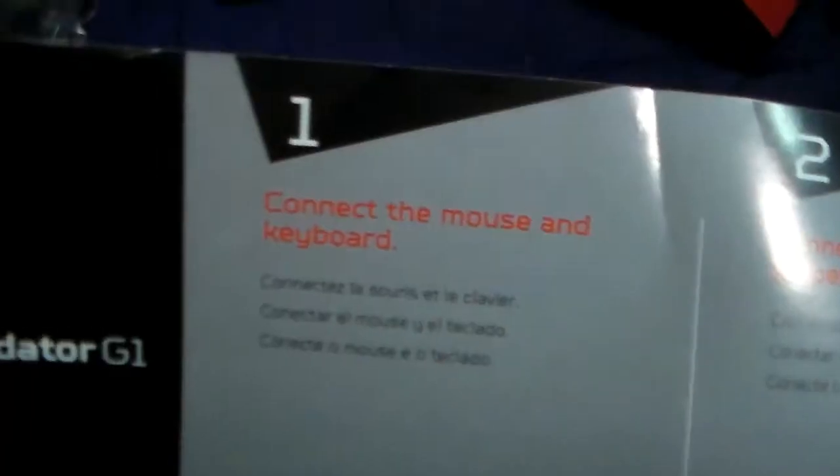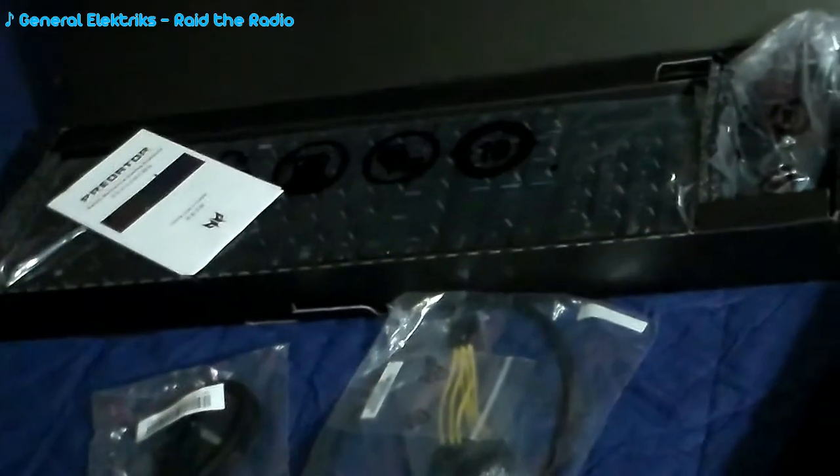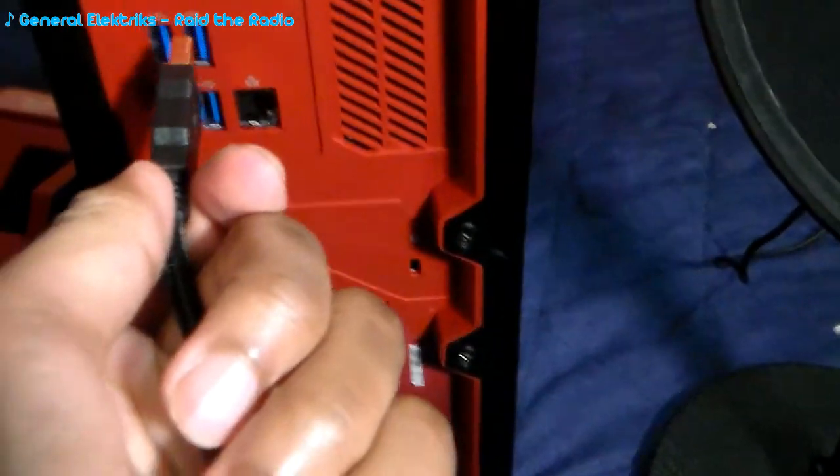All righty now. Let's see where to begin. Of course, the instruction manual. Step one: connect the mouse and keyboard. You may not be able to see it now, but I'm connecting that mouse and keyboard like the instructions told me to. There wasn't any room in the front, so I had to go to the back — and there's a lot of room in the back. Step one complete.